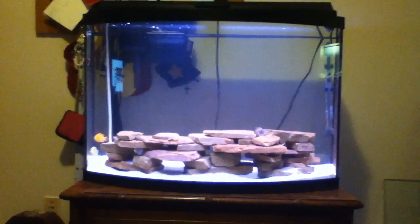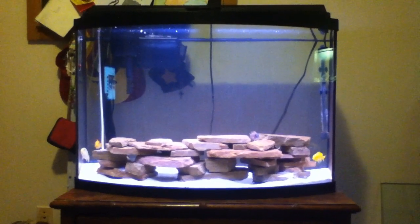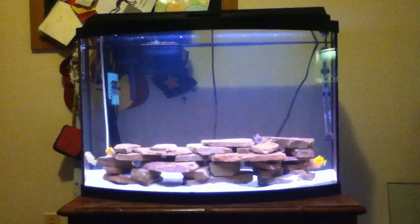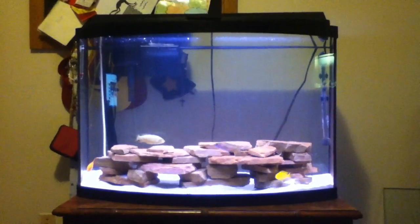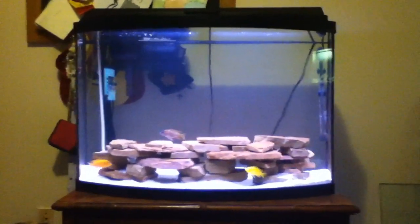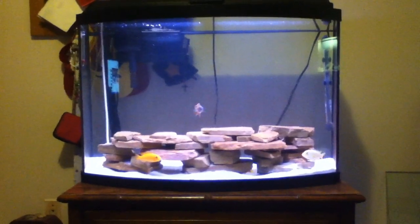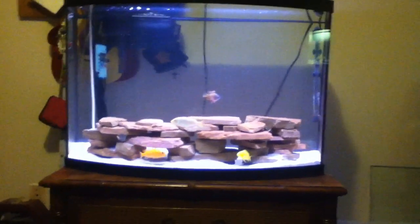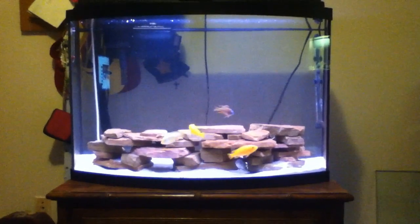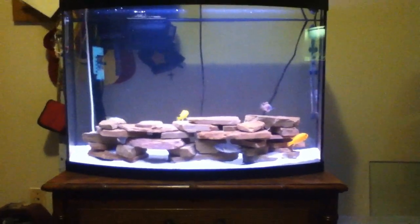Go with sand, just wash it in a bucket. I think I have a video on that — I'll put it in the description, or I'll do a video later on washing sand. Then go get some rocks. The best rocks for cichlids depends on what kind of cichlid you get.